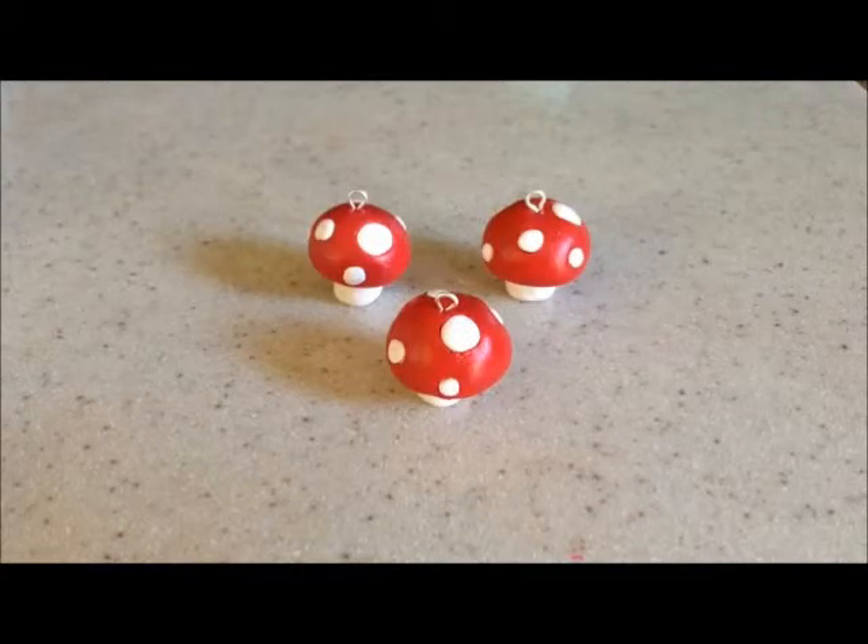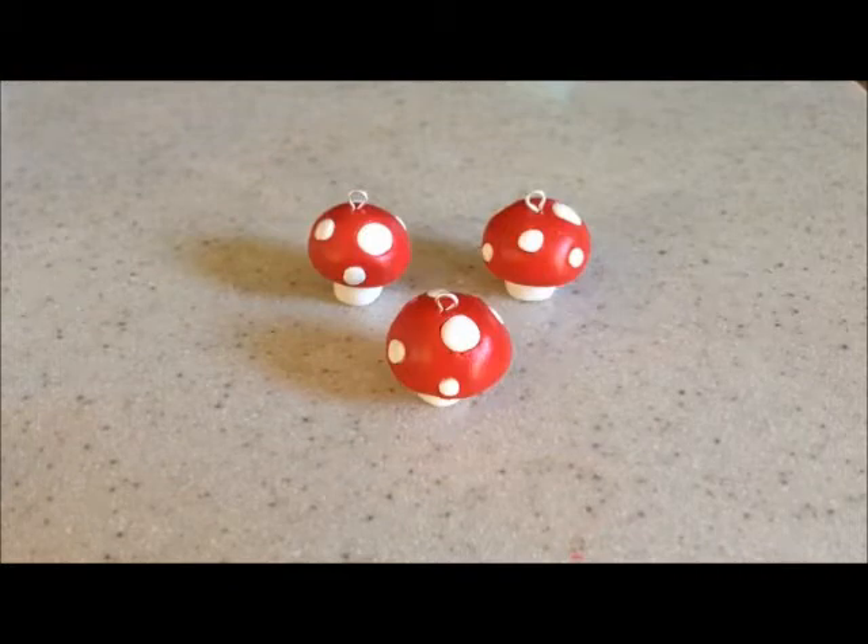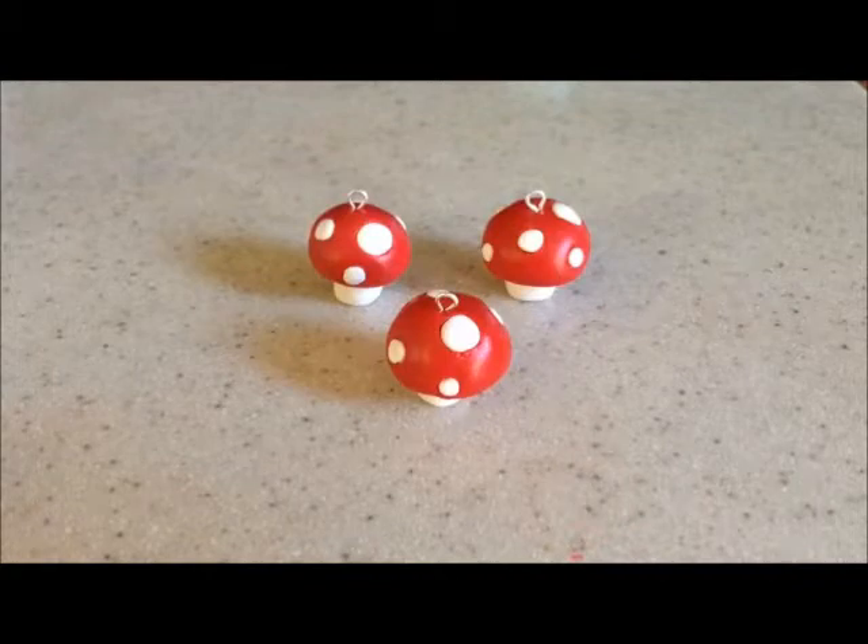Hey guys, it's the crafting unicorn here and today I'm going to be showing you how to make these really cute mushrooms. This is my own original idea, but after I filmed this tutorial I seriously saw like two people had made it on Instagram, but with kawaii faces. I still wanted to put the tutorial up, so let's get on with it.